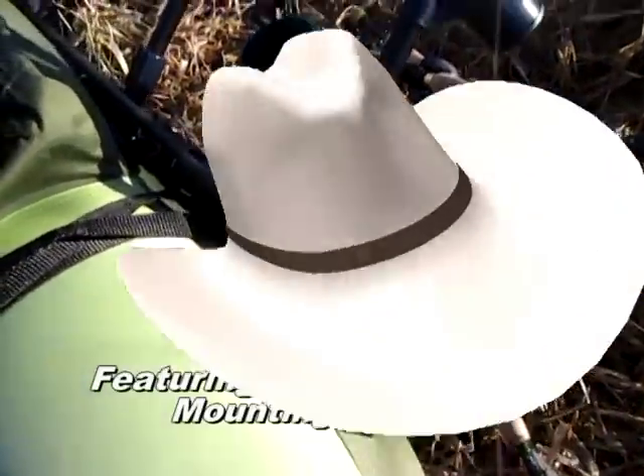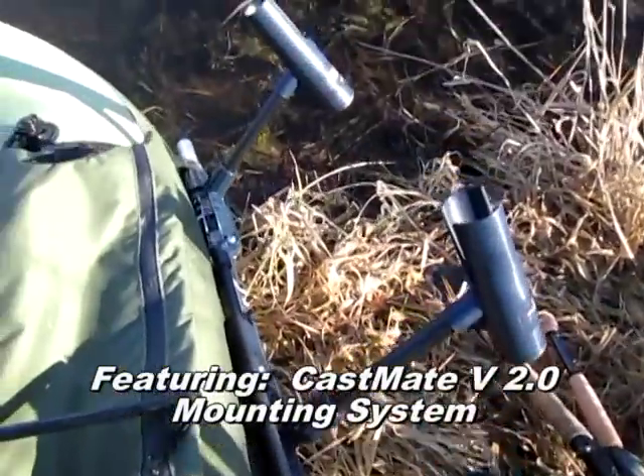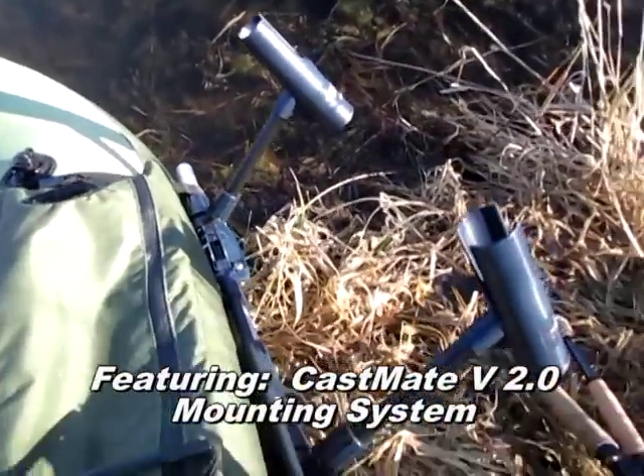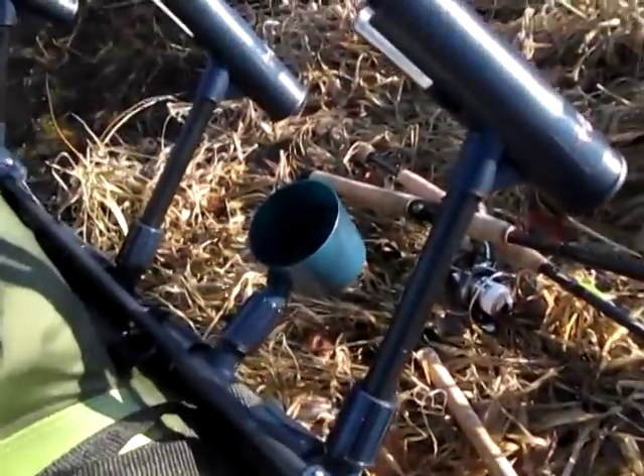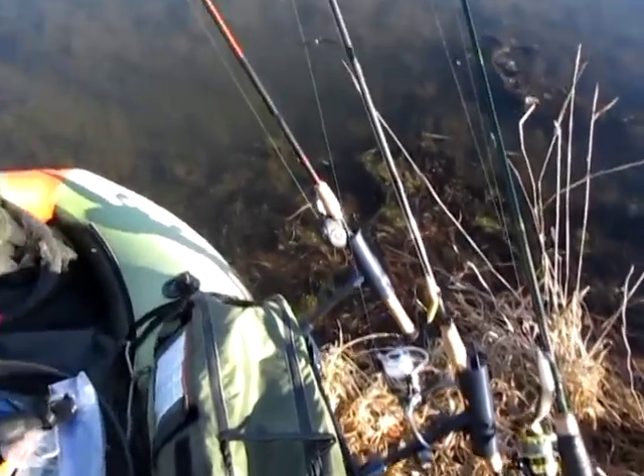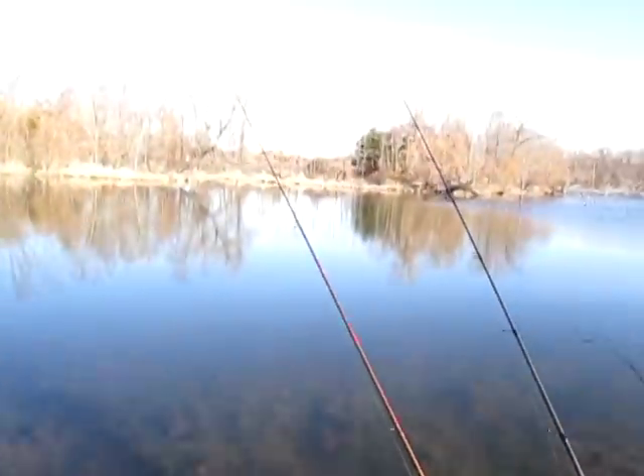I've done a slightly different configuration with this Castmate system today. It is a very flexible system — you can arrange it pretty much any way you want to. So today I'm going to put in three rod holders.